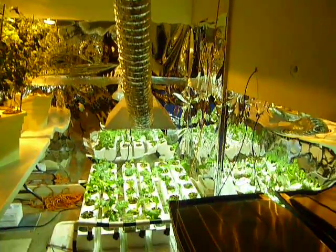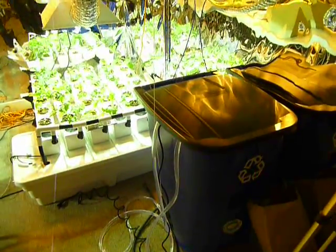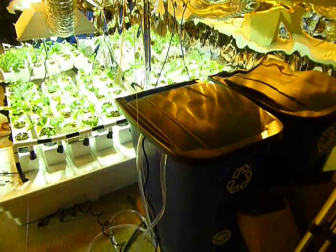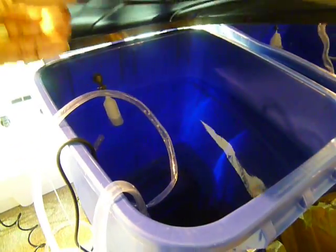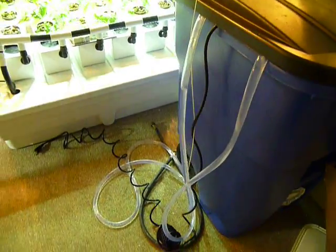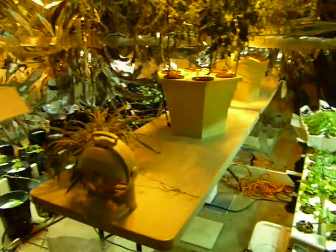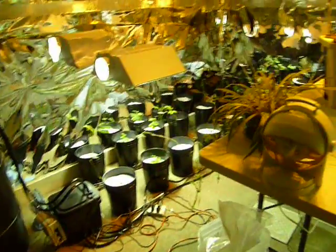I've hooked up a little water filtration system here to a recycle bin. I made a little hole and put in a float valve, and I have a submersible pump in here that I connect through a half-inch hose to fill my several different hydroponic systems. When it's time to empty, I just put the pump in and pump it out.